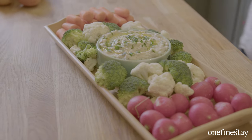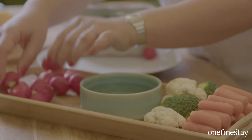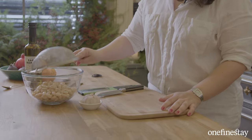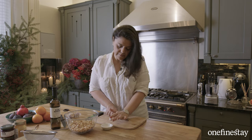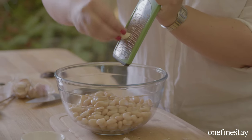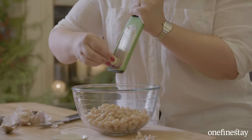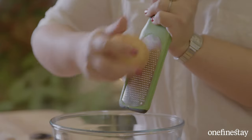This is my stunning white bean, cumin and orange dip. It is perfect for Christmas and the festive season. I've got my beans here, strained of their liquid, and some garlic — really important. Hummus is lovely and I absolutely love it, but sometimes I like to do something a little bit different, and this white bean dip flavoured with deep earthy cumin and the zing of orange really fits in with the flavours of the festive season beautifully.